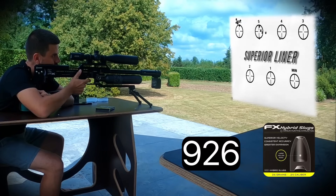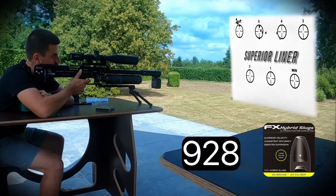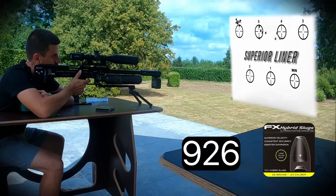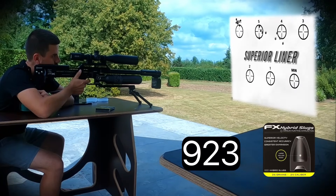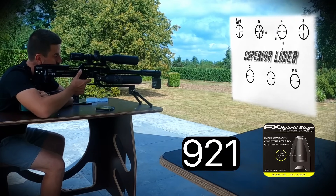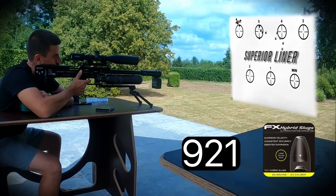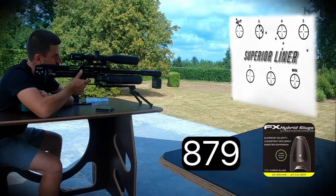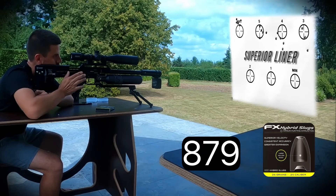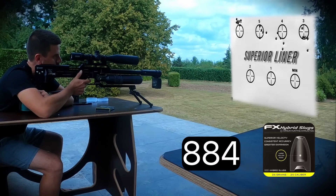Continuing down the power wheel with the first liner. Third group: 926, 928, 926, 923, 921 feet per second — averaging around 925 fps. Fourth group: 879, 879, 879, 881, 884 feet per second — averaging around 880 fps.